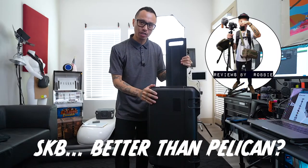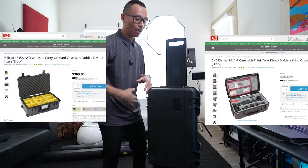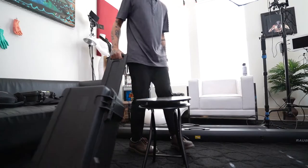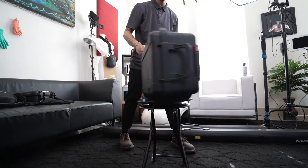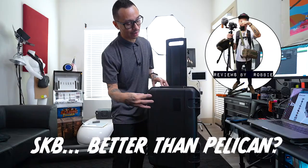Welcome to Reviews by Robby. Today we're going to talk about this SKB hard shell case. It is basically a Pelican Air alternative. I'll tell you the reason why I chose this instead of the Pelican Air at the end of the video, but stick around because we're going to show you what I put inside this case.